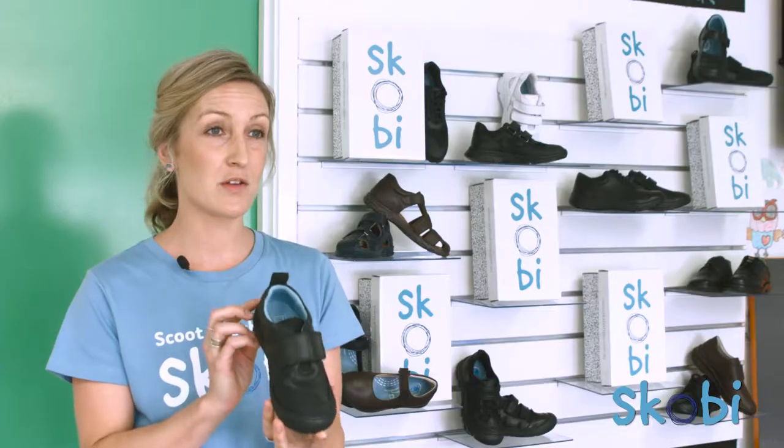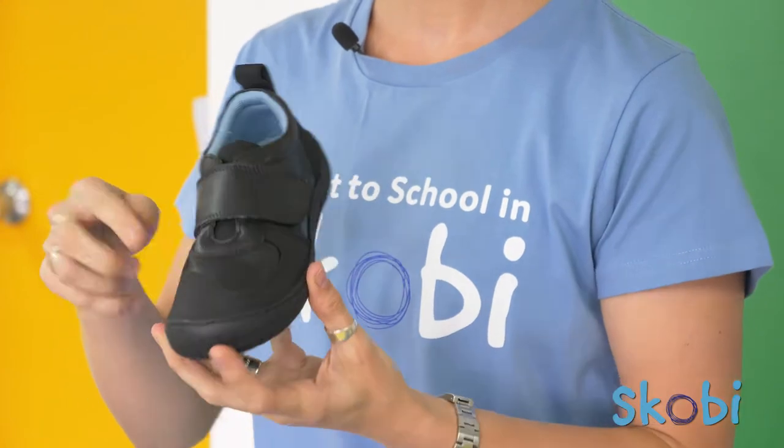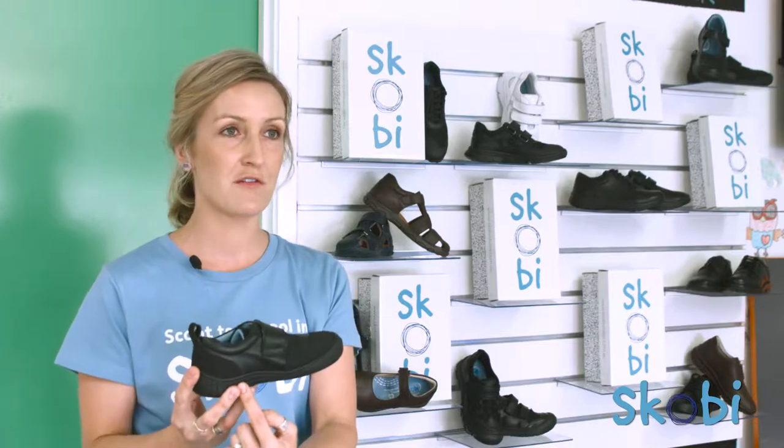Here you can see the Scobie Scoop, which has a scuff resistant toe plate that extends back across the first toe, and a sole which is cemented and stitched for additional reinforcement.